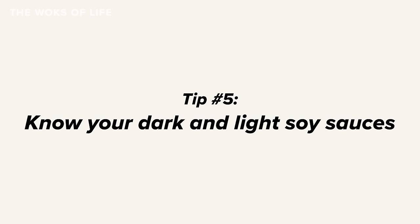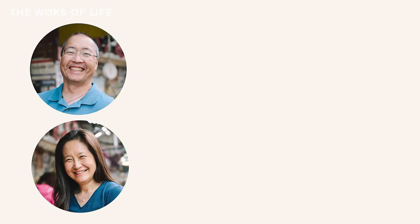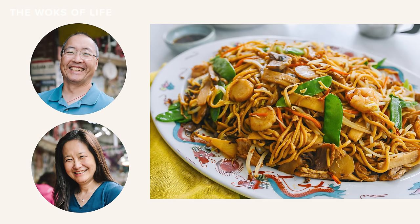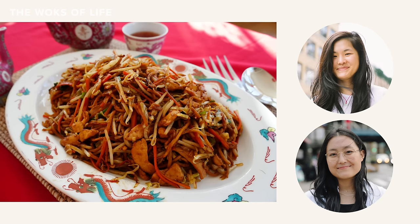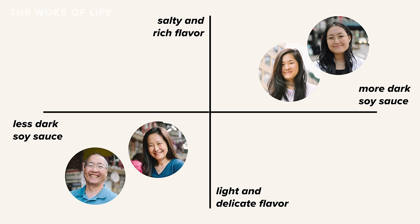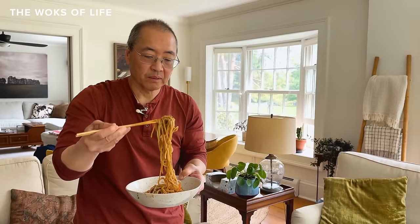Tip number five: know your dark and light soy sauces. Over the past year, simple lo mein has created a bit of a dust-up in our family. My mom and dad's approach — Bill and Judy — is traditional: a lighter-colored, more delicately flavored lo mein. As for me and Sarah, we prefer an extra hit of dark soy sauce for more body and flavor. We've all quietly held these opinions for the last 20-some-odd years, until this past year when an innocent attempt to make a be-all-end-all lo mein cooking video turned into a grand debate about how to flavor lo mein.